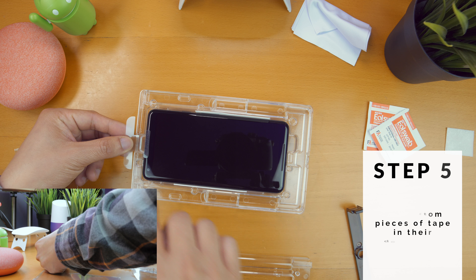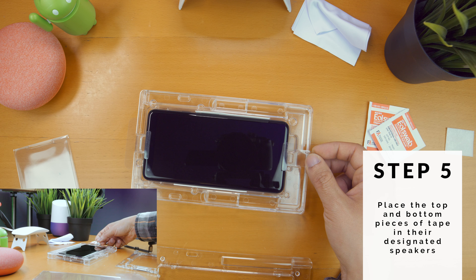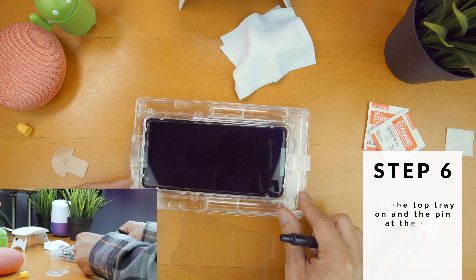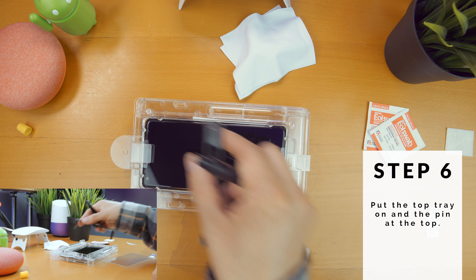Step 5, there are two stickers — one for the top speaker and one for the bottom speaker. There are some cutouts in the sticker that line up with some areas on the tray, which really helps out. Put the top tray on. There are little nubs and cutouts so it fits in one way only. Insert the tab, which is where the top part of the screen protector rests on.